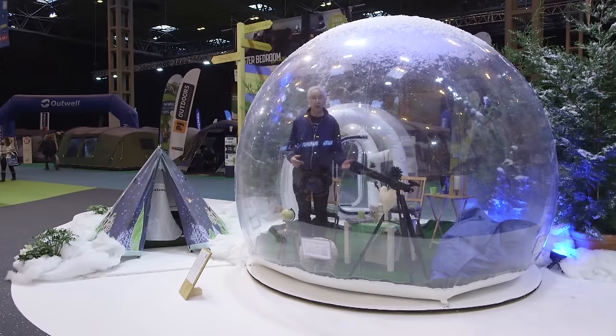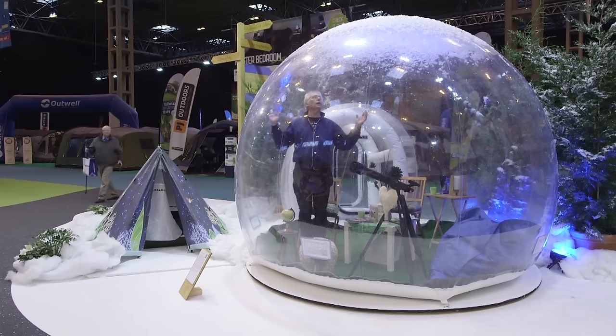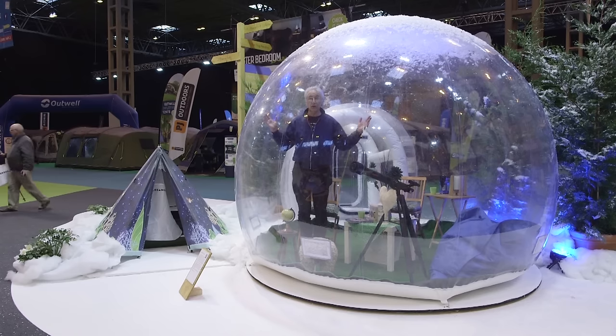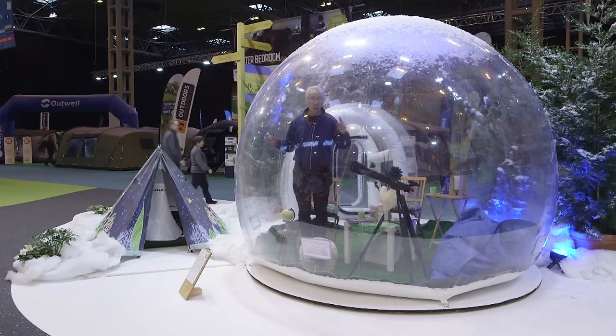If you're bored of spending time in your motorhome — and why on earth should you be — you could try this. I've no idea why you would, except that at night you've got the most unbelievable view of the stars, and everybody outside has got an incredible view of you. What fun.